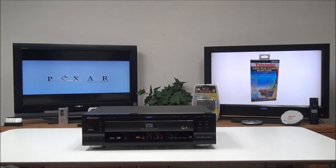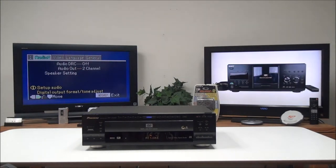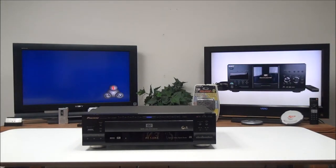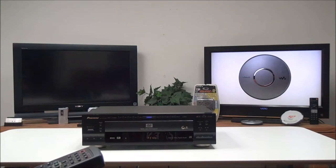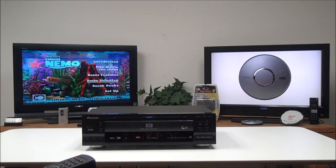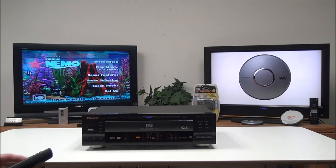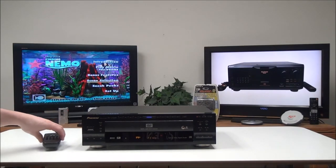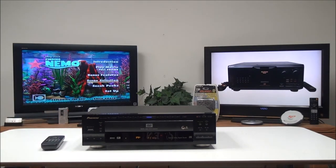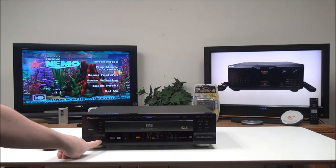You have your setup button if you want to access the menus so you can control that stuff. You can go to the disk menu, and you've also got some CD functions if you wanted to listen to CDs — you can put it on random, program play, or repeat. On the front panel you've got your surround sound settings.